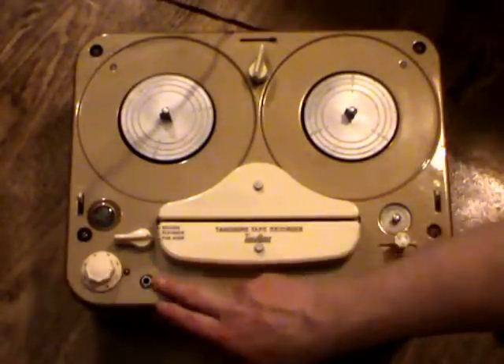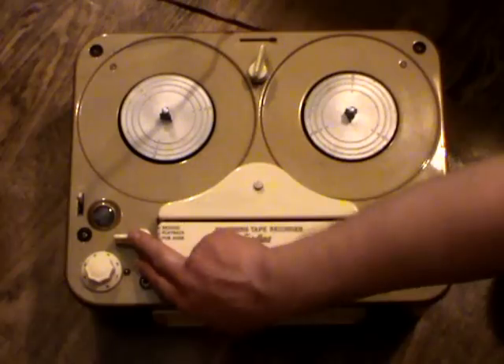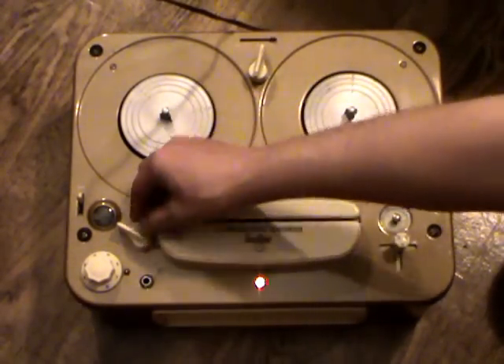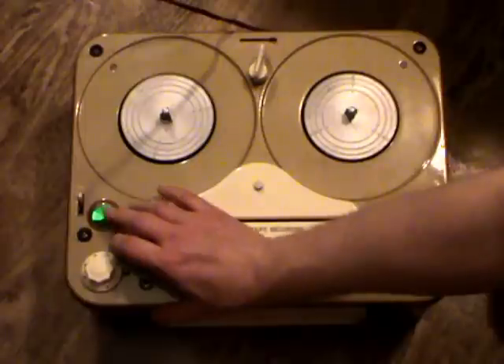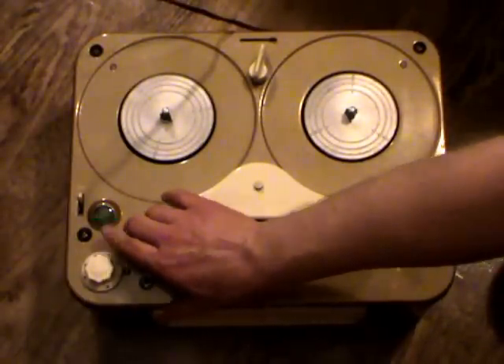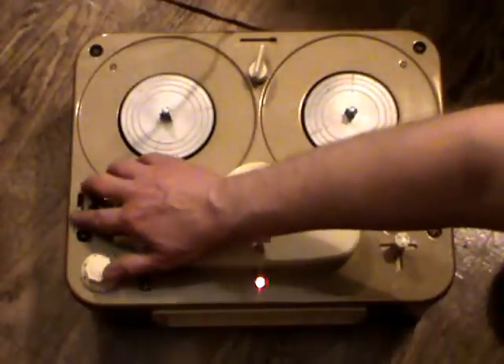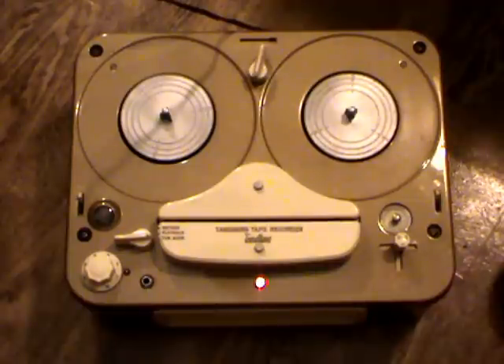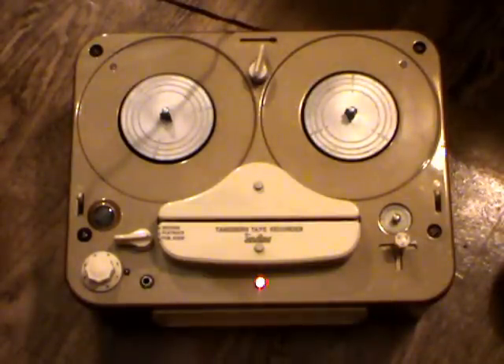We have the volume control over here, microphone input, and a three-position function selector: public address, which means it works as an amplifier quite simply; playback; and record, which causes the recording level indicator to light up. It's a green magic eye tube. There's also a bass switch, which raises the bass response when enabled and works like a loudness control — that was relatively unique to Tanberg in those days.